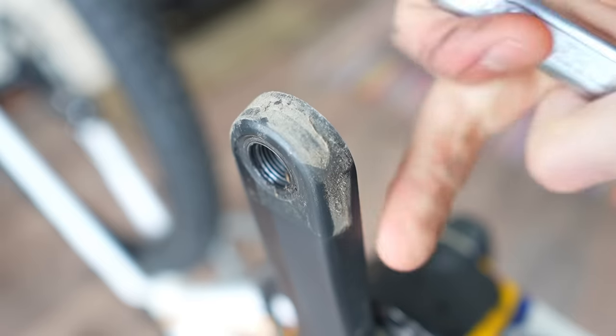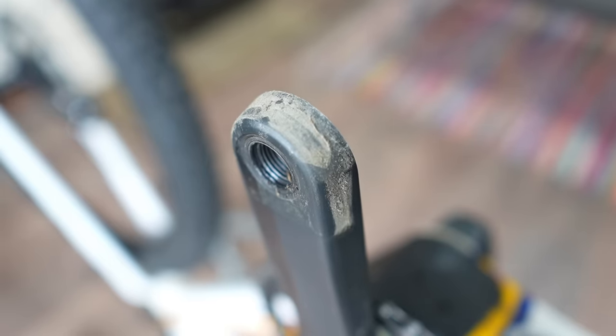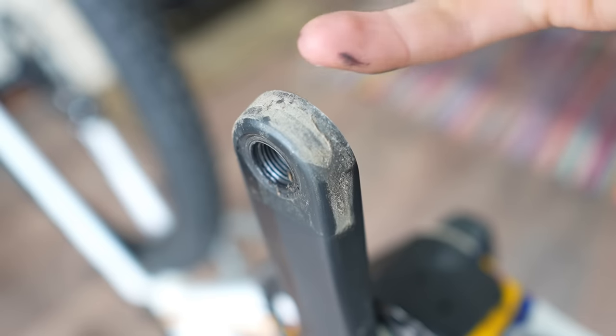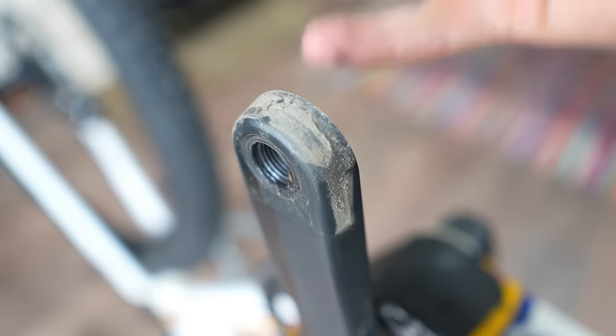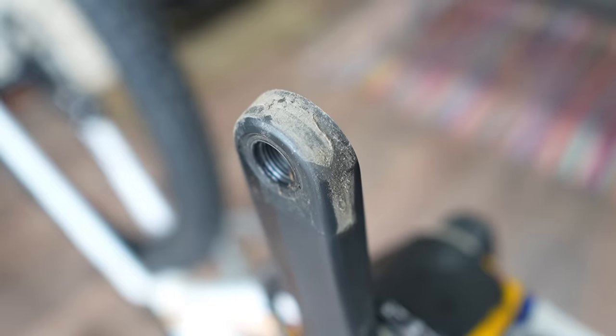There's a chance they could have had a failure under that crank boot because of water ingress staying wet for quite a long time and all the dirt in there. But they rarely disbond around this area underneath the pedal — it's normally down the sides on the inside of the bond, or somewhere by the spider. So let's have a look at that now.